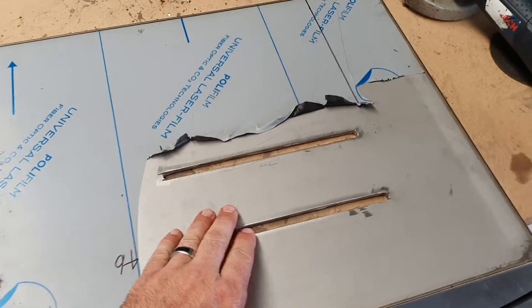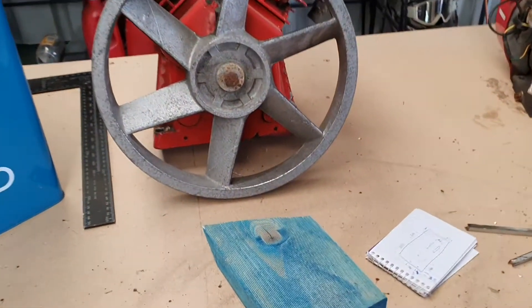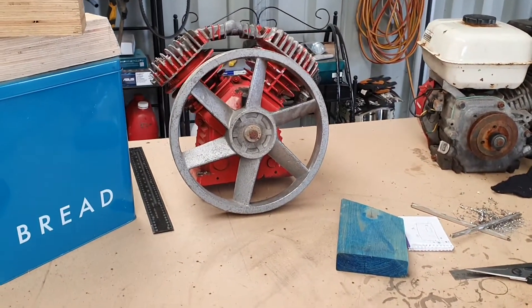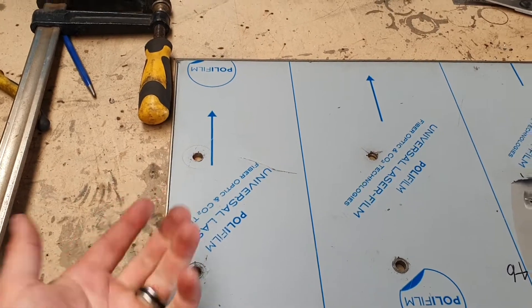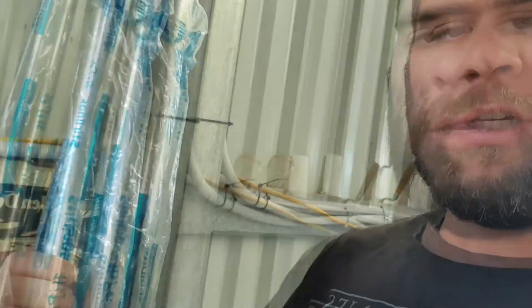Got them all cut out, all cleaned up — took the burrs off both sides. This one stays as is; there's no slots for this one. I've got to make some little posts, probably out of some nylon, because the pulley's a bit bigger than the base of the compressor. I've got to space it up about 40 mil so that it sits up off the plate. I'll probably weld these bolts in from underneath so they end up being studs. The motor-side ones obviously have to slide back and forward, so they'll just be normal bolts.